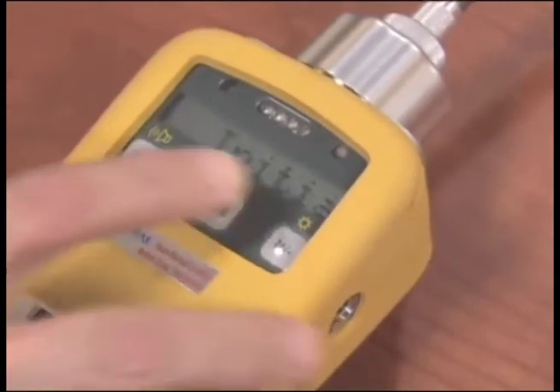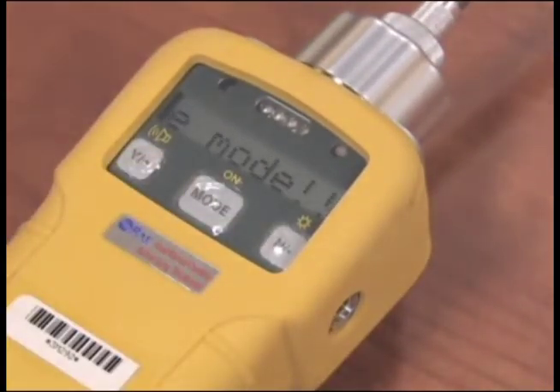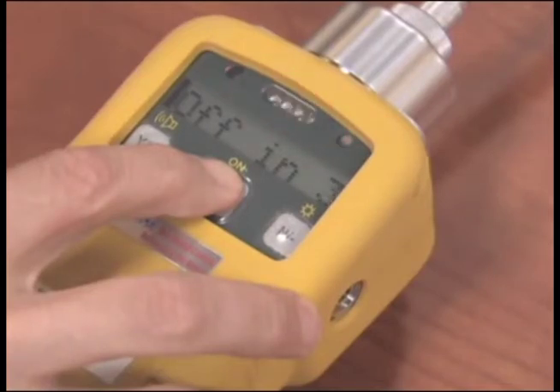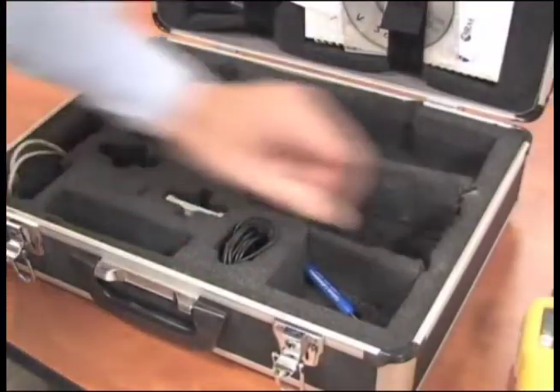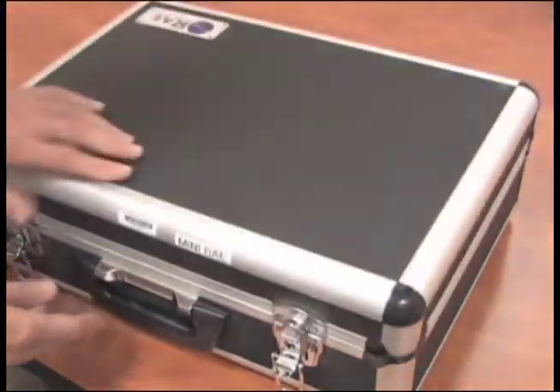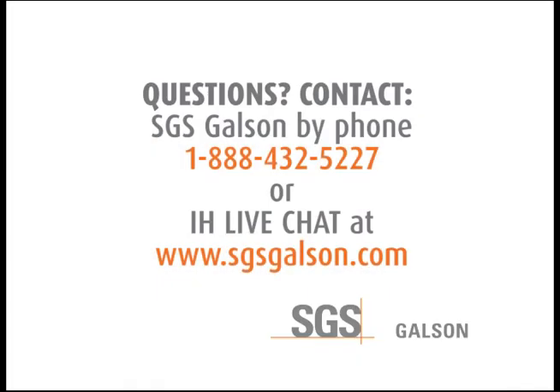Push the Mode button once on the unit to go back to the Survey mode. Hold the Mode button for 5 seconds until the unit turns off. Repack and ship back to Galson Laboratories. Questions? Contact SGS Galson by phone or IH Live Chat.